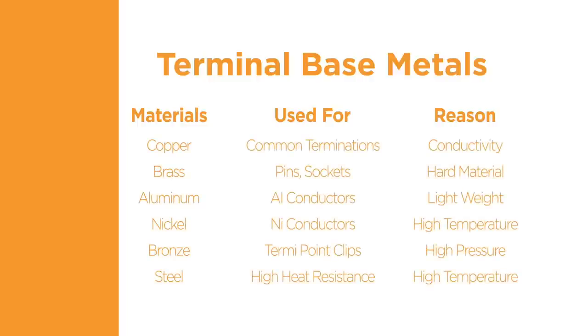The base material provides benefits such as increased conductivity, light weight, high temperature capability, and moisture resistance. The terminals can also be plated with materials such as tin, nickel, silver, and gold to provide the desired electrical and corrosion resistance characteristics.